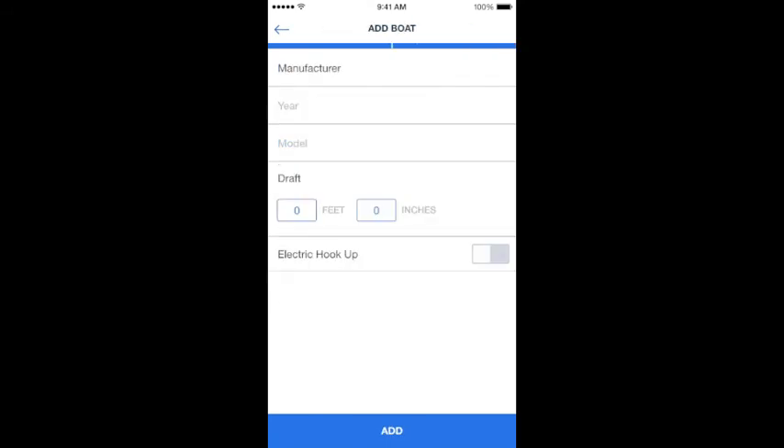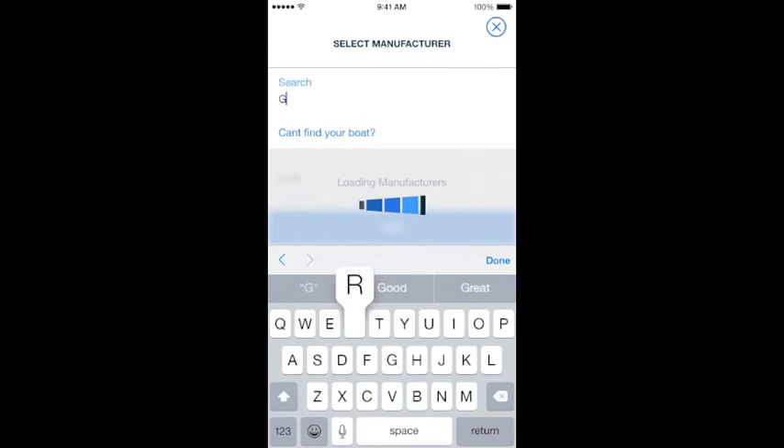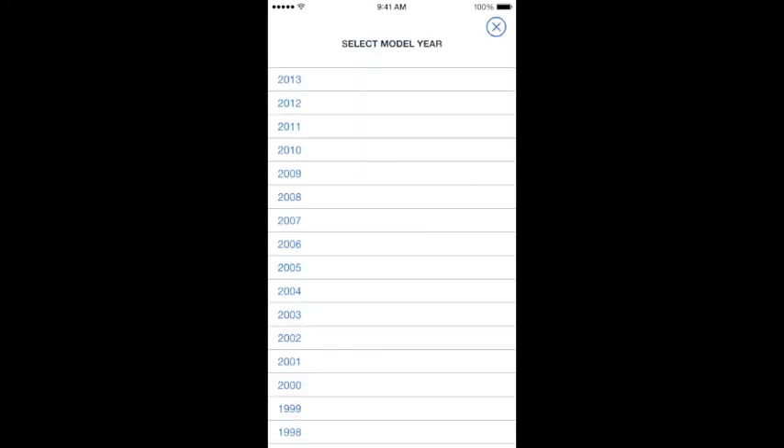Next you're going to select the manufacturer of your boat. There's a list of manufacturers. If your particular boat is not listed, you can select the link that says can't find your boat and manually type it in. In this case, the boat I'm entering is a Grady White. I'll select that, select the year of my boat, and then select the proper model.